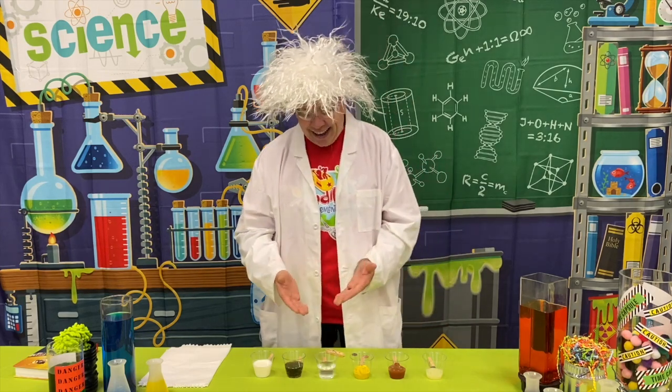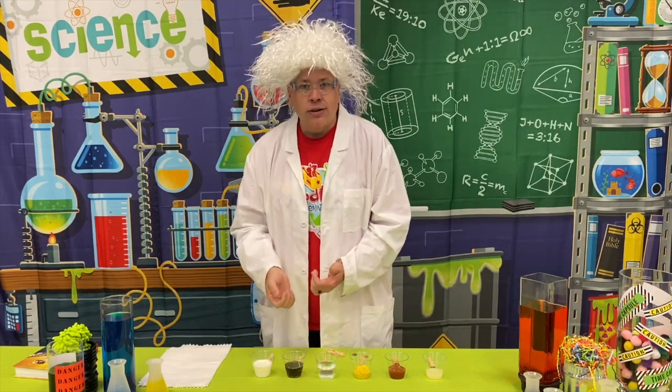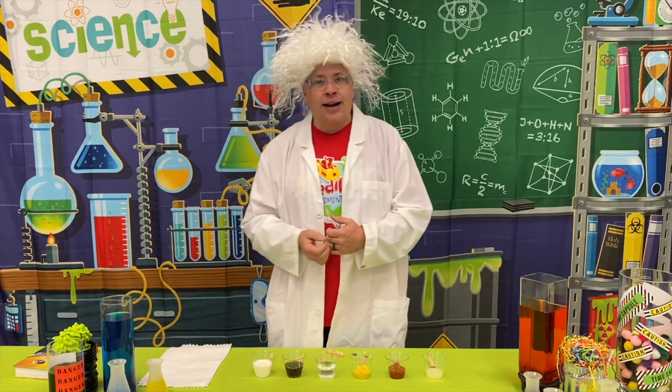I also have a vinegar with a little bit of salt in it. I have some soda, or pop, or cola — all depends on what part of the universe you come from. And I also have some milk.